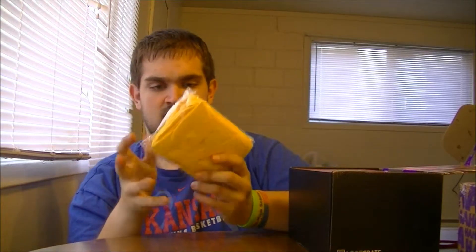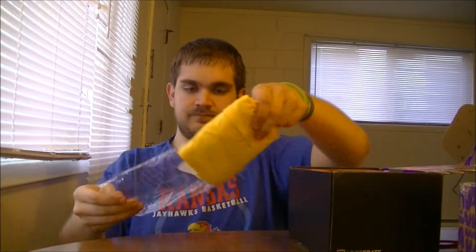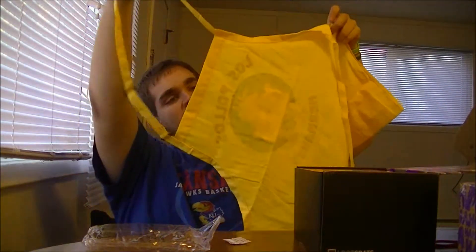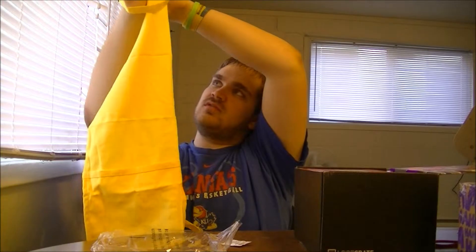I think this is a shirt — wait, no, it's a cooking apron. 'La Polos Habanero Hermanos.' I have no idea what that's from. I'm sorry if you do know what it is.